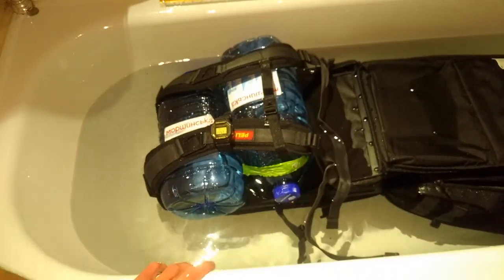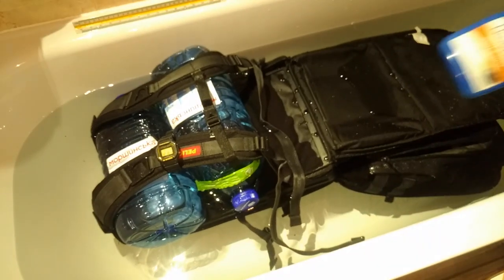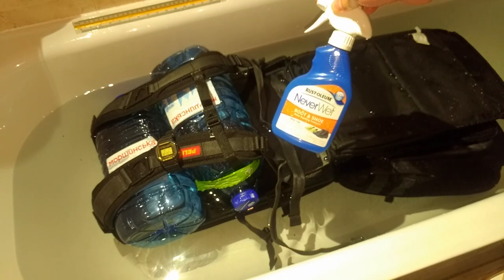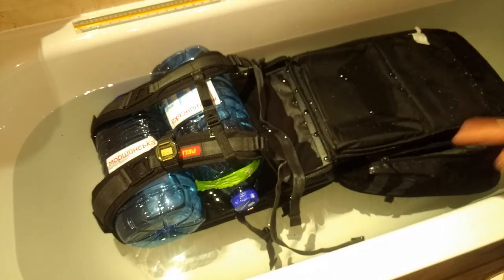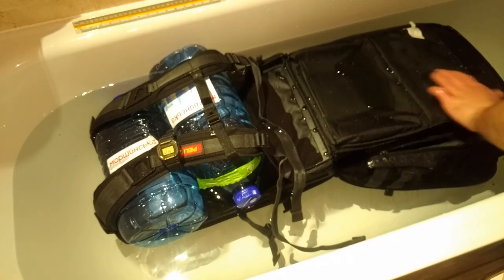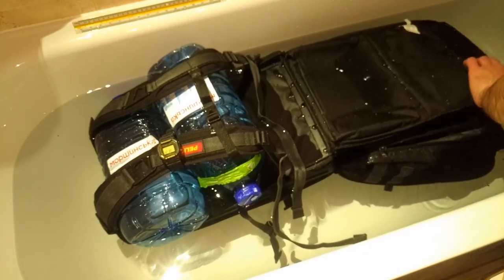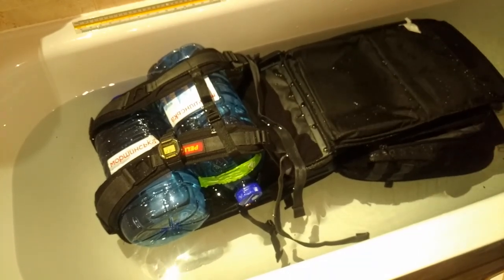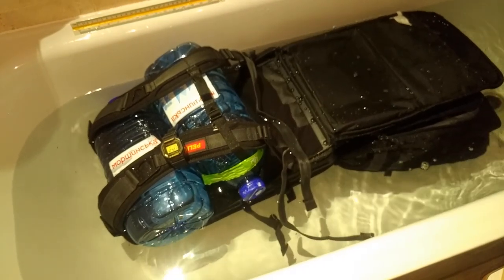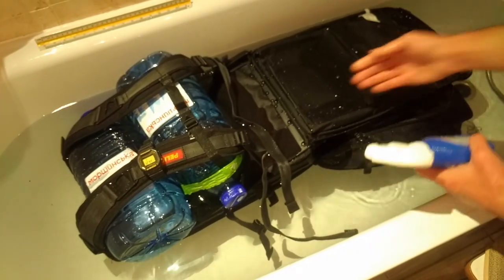After 11 minutes, we have applied some water repellent spray — Never Wet — to the fabric part of the back and also to the inside. As you can see, water is just running out easily.